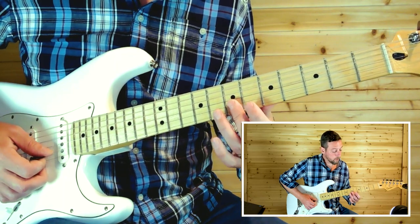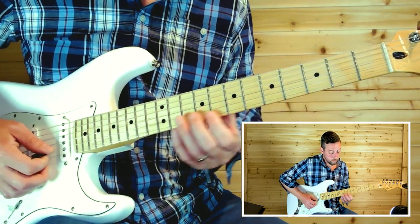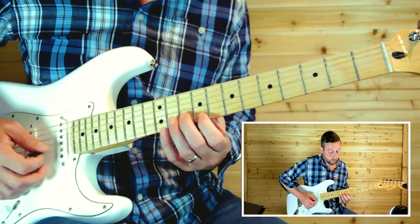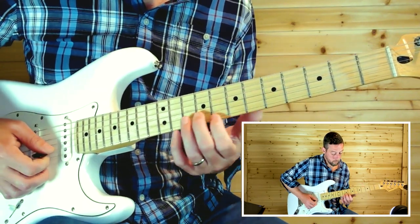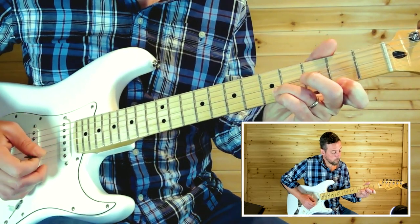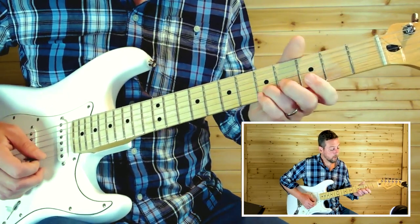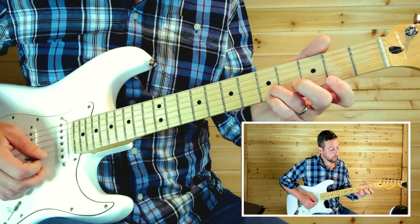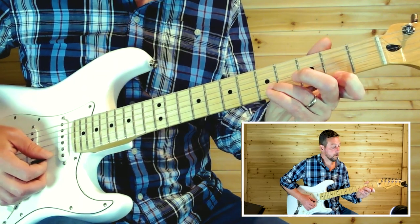Then there's a double stop on the seventh fret — first and second strings. That's five on the second string, four on the first string, ten, nine, nine on the E string and first string. So: sliding from five to seven on the second string, to five on the first string, slide to five, then four on the first string, then slide to the fifth fret on the second string and grab the second fret on the first string.